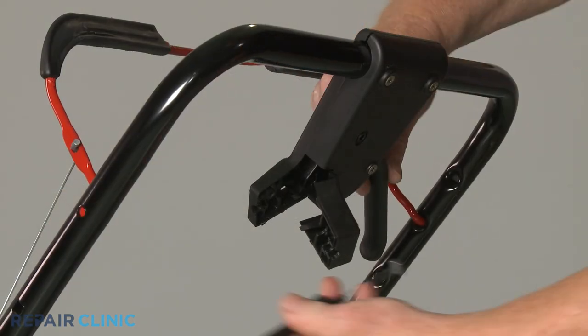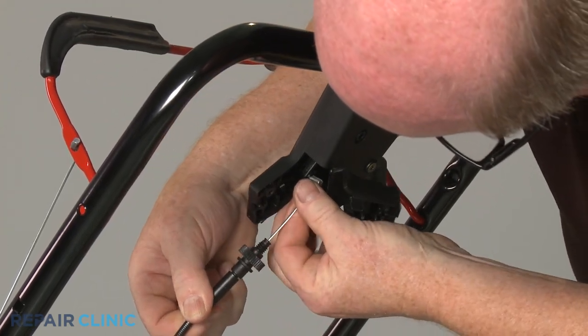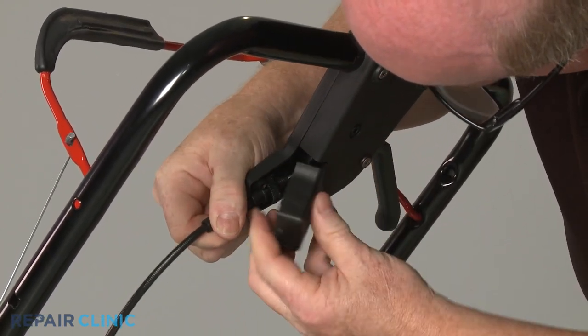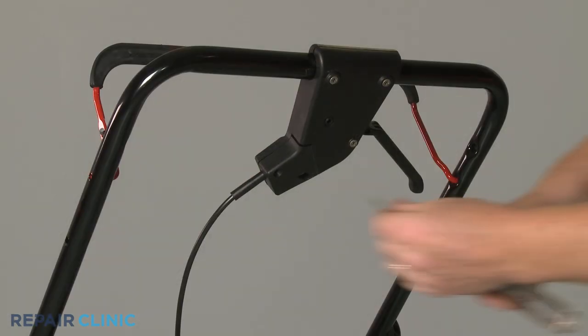Attach the upper end of the cable to the drive control handle, route it through the adjuster, and snap the access cover closed. Replace the screw.